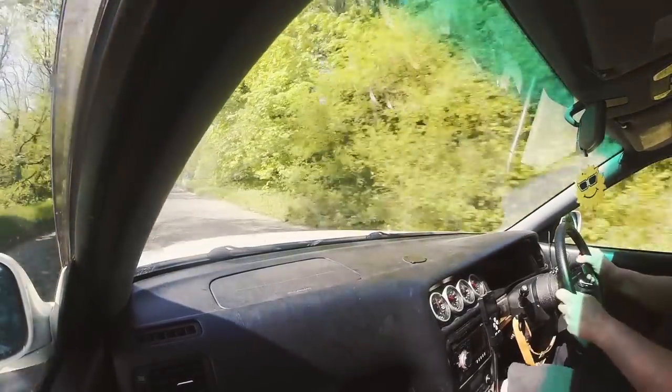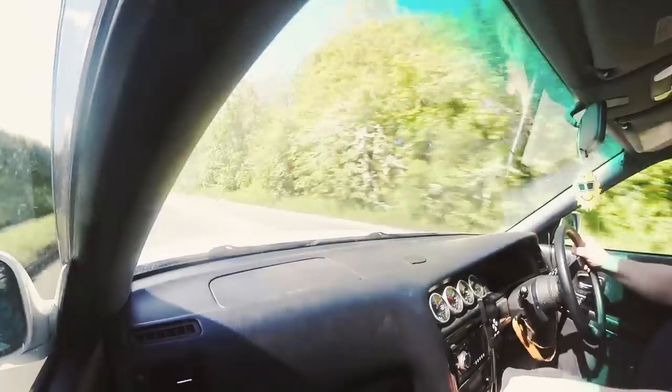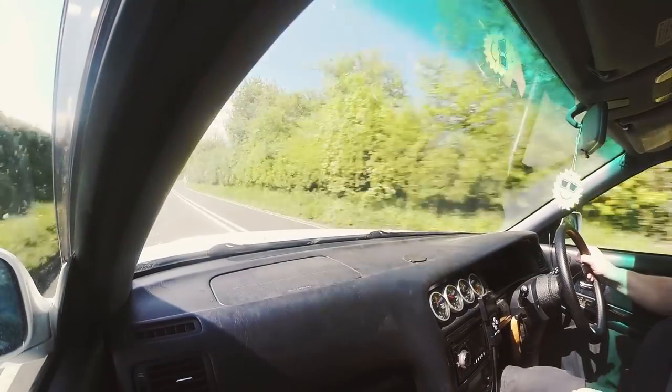It sounds absolutely orgasmic. Have you done many skids in it yet? No — all legally, of course. So yeah, Stu actually dailies this car. You've done quite a few miles — it's on 260,000 kilometers, which is about 170–180,000 miles. Still on the stock engine, same stock internals — impressive.